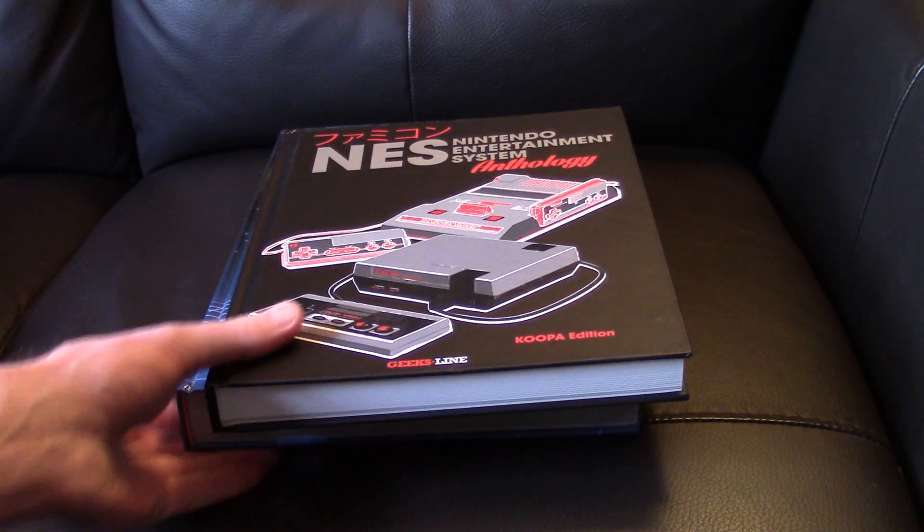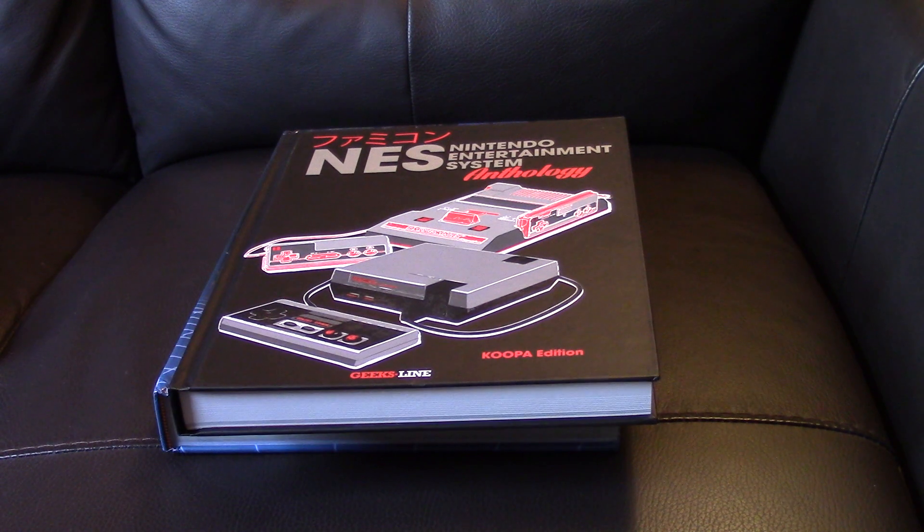That's my NES collecting for the moment. I'm going to have a break for a really long time — I need to start playing all this stuff rather than focusing on getting extra bits. Anyway, thanks for watching and look forward to another video soon.